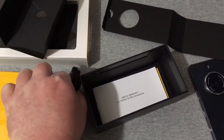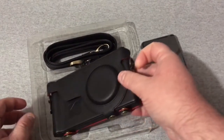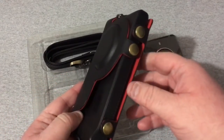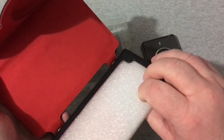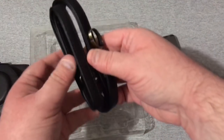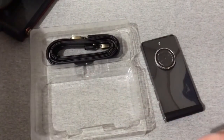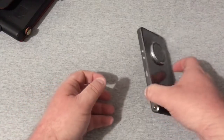Now let's slide this off and look at this massive case. It's a really nice looking case — black and red — and it unsnaps right here. The phone sits down in there just like that, giving the phone full protection. You also get this big strap as well. Let's put this aside and look at the phone now.